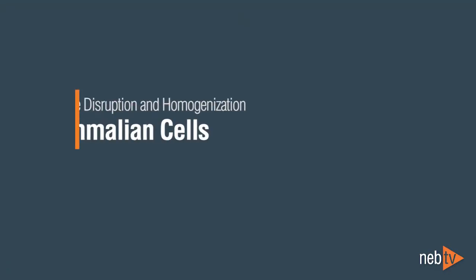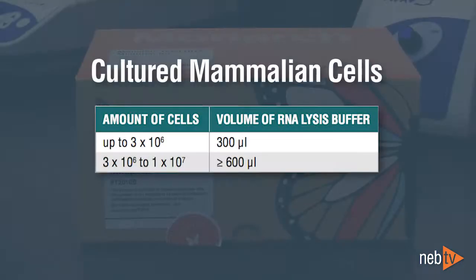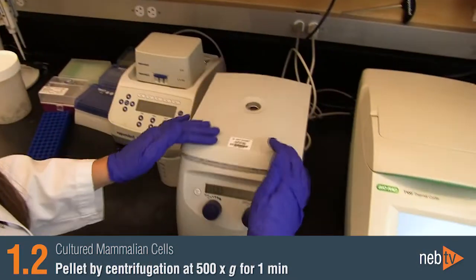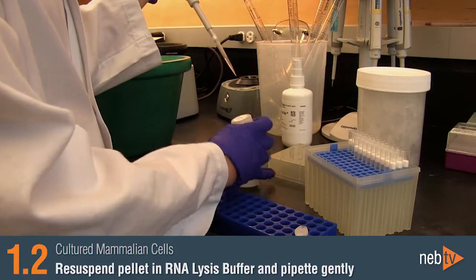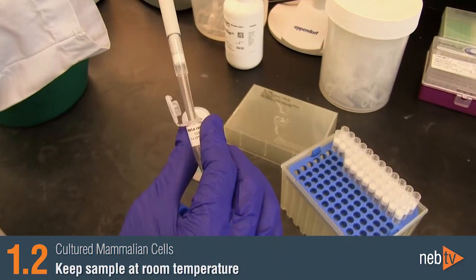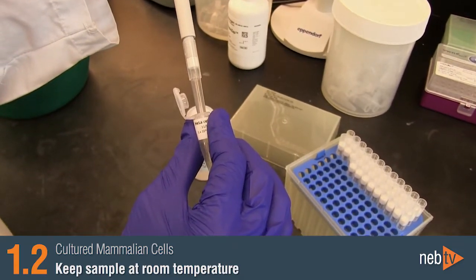Part 1: Sample Disruption and Homogenization for Cultured Mammalian Cells. Mammalian cells, either in suspension or pellets, are readily lysed in RNA lysis buffer without the need to add Proteinase-K. First, pellet cells by centrifugation at 500 times G for one minute. Starting with the cell pellet, resuspend it in the appropriate amount of RNA lysis buffer by pipetting gently to prevent foaming. Keep the sample at room temperature instead of on ice, to ensure that the detergent in the buffer does not precipitate.